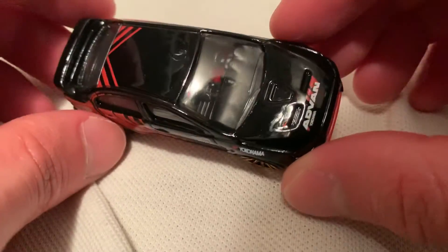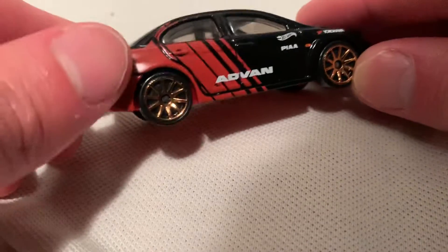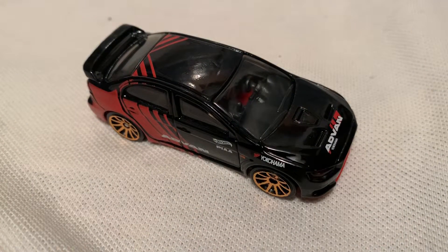Overall, I think it's pretty well done. I like the Advan Deco — it goes well with the brass or copper looking wheels; I guess those are 10 spokes. But anyways, there you have it — thanks for watching, please check out my other videos and keep collecting.